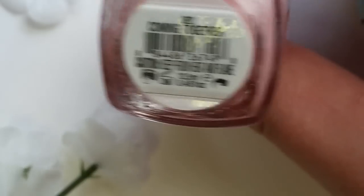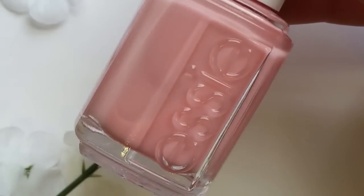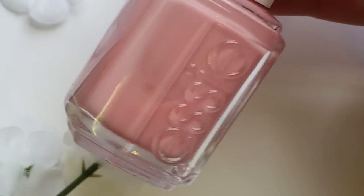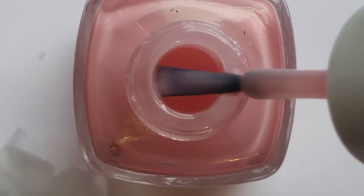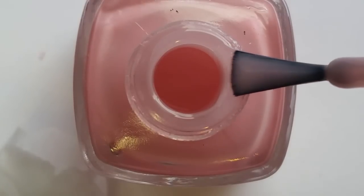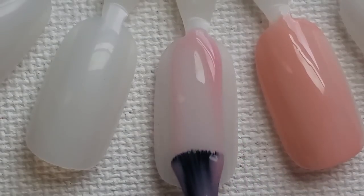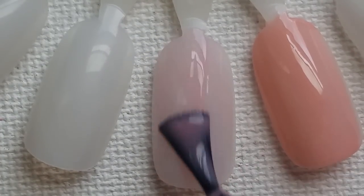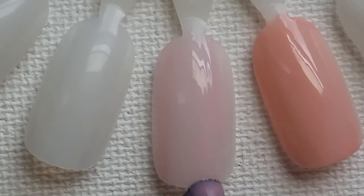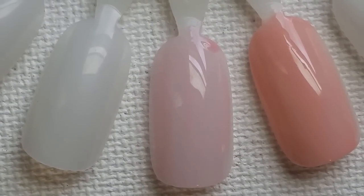The second shade is called Coming Together, and it's kind of like that last one but more of a light pink shade. It is another sheer polish, but it does build up nicely. Here is what it looks like outside the bottle — sheer. The formula is pretty much the same as the last one: really smooth, and as it dries it self-levels nicely. So there's our first coat — obviously it's sheer, but we'll let it dry and come right back.